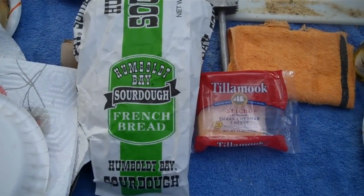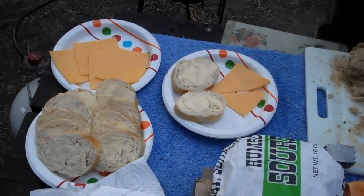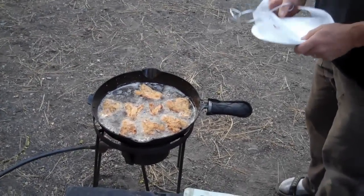Here's some of the ingredients. We're using Tillamook Shark Cheddar Cheese, Humboldt Bay Sourdough French Bread. We've got some of the Humboldt Creamery Butter on that. And as he's frying up the clams, this is a portion of it that's the digger — that's the foot of the clam.